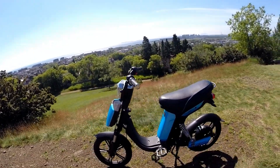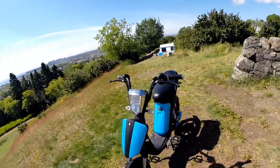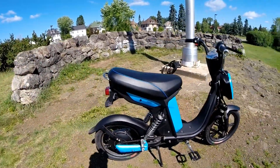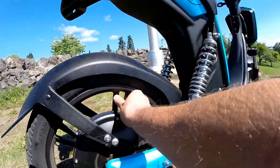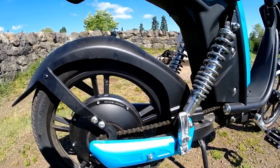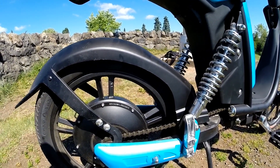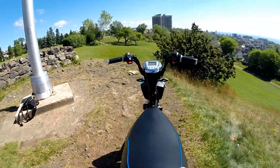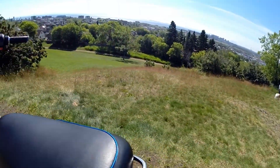First off, we'll look at the motor. It is a 48-volt 350-watt motor — 350 watts continuous, 500 watts max. It uses three battery options, but this particular unit has the top battery.